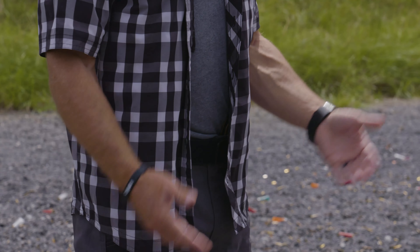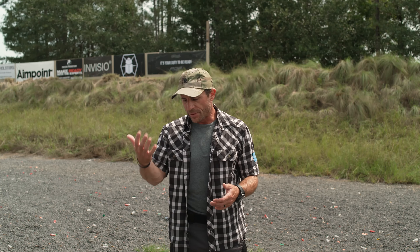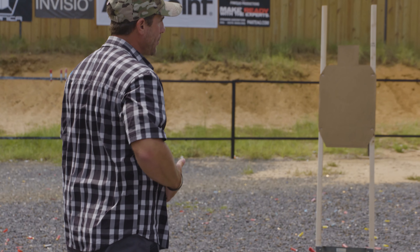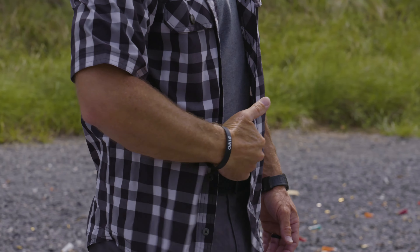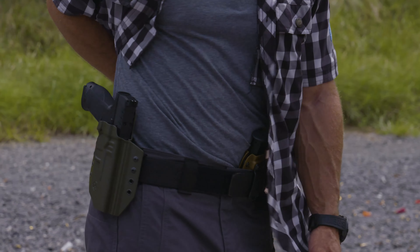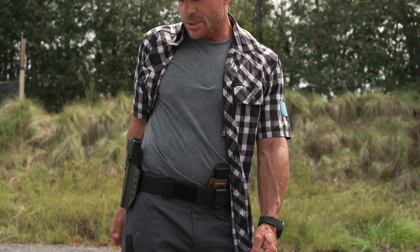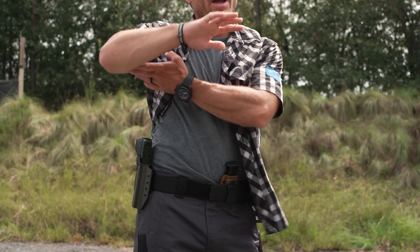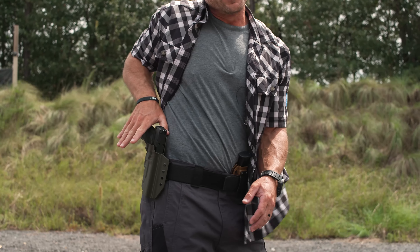When I want to draw, the main thing is to get that garment out of the way. I like to over-exaggerate clearing it. I draw with my primary hand and I've got to clear that garment with my primary hand as well. I cup the garment, sweep it away all the way toward my back, then use the backside of my arm — my bicep — to pin that garment out of the way as my hand comes forward.